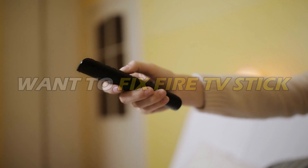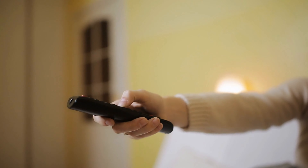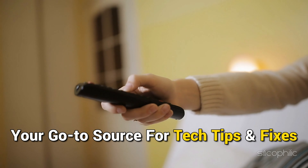If you want to fix Fire TV Stick connected to Wi-Fi but no internet, you are at the right place. We have got super ways to do that. Welcome back to Silicophilic, your go-to source for tech tips and fixes.